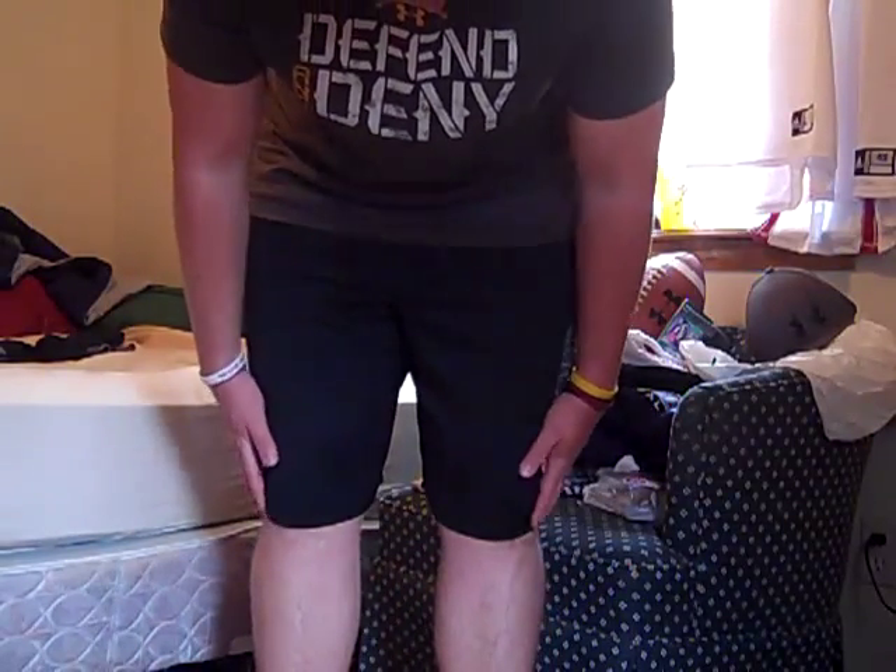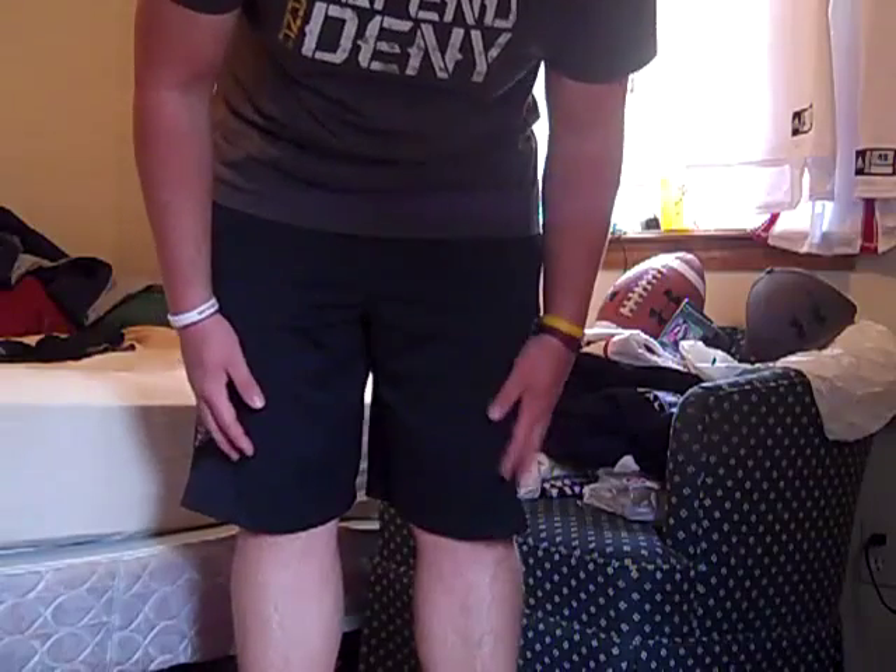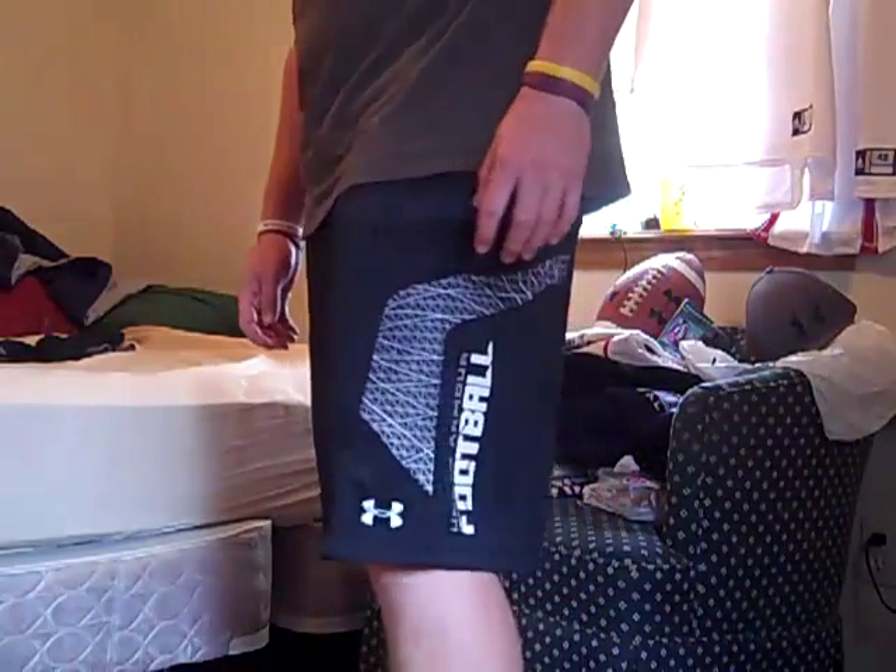As far as the length, they do go over my knees — not excessively like some basketball shorts can get, but these do have a really nice length. I think it's the perfect length to have. Like I said, it is a 10 and a half inch inseam.